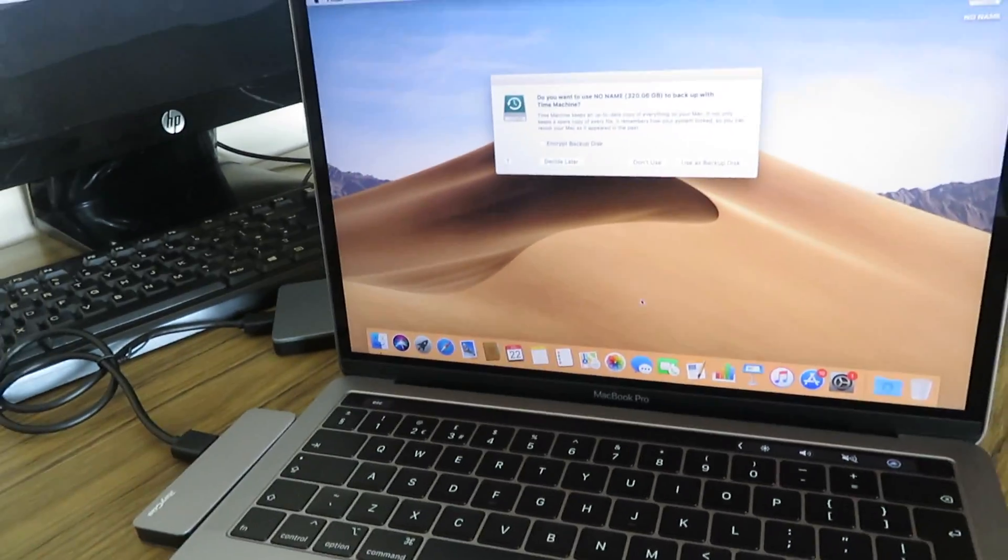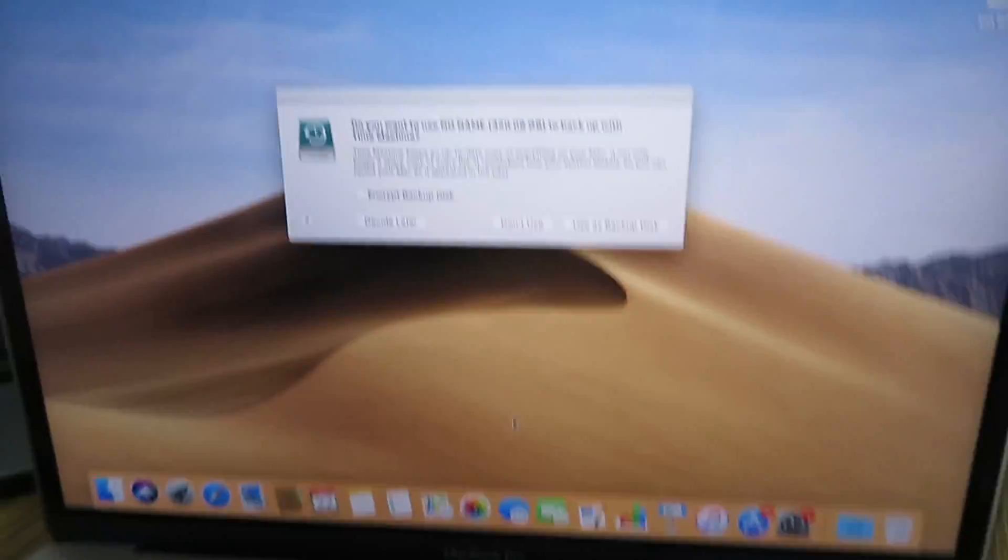This is what it looks like when it's set up — it just has this background with all my apps. That is my video for today. I hope you guys enjoyed it. I'm so grateful to have a laptop because I know a lot of people might not have one. My birthday is on Thursday, so this is like a birthday present. I'm so happy — thanks for watching, make sure to like and subscribe, and I'll see you guys in the next video. Bye!